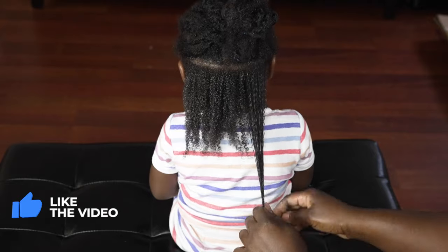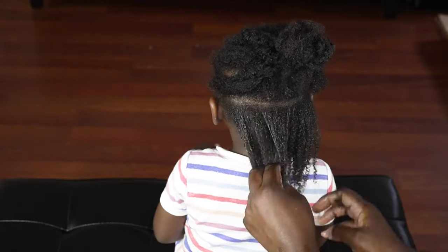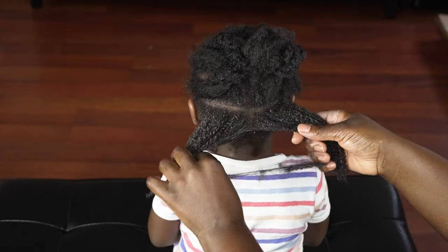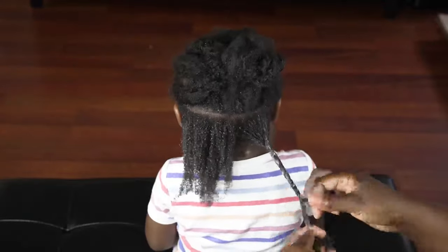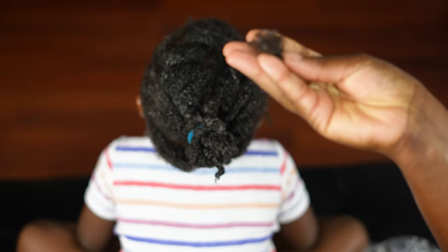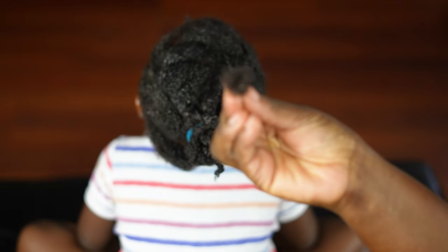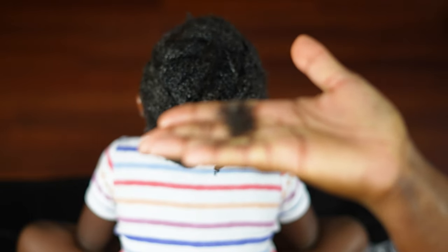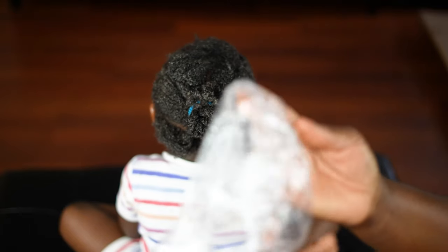See how this pre-poo detangles her hair effortlessly — it is very potent. I love it for her hair, my hair, and my oldest daughter's hair as well. Notice I am still not using a comb; I am finger detangling to minimize breakage. If you end up trying this pre-poo, please let me know in the comments. I twist each finished section and move on. This is the amount of shedding I got from detangling — which is very good.